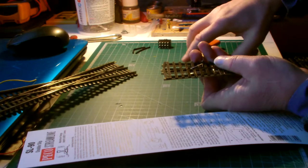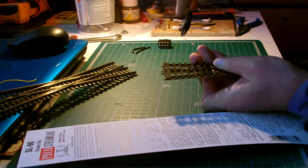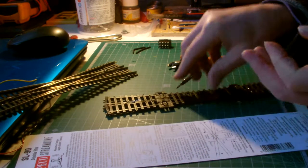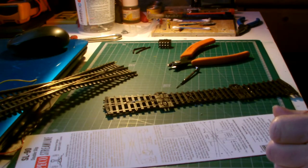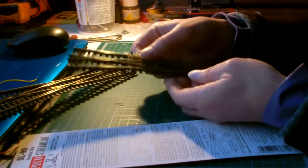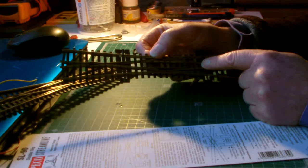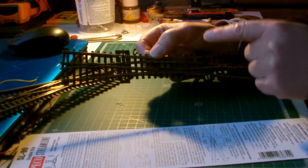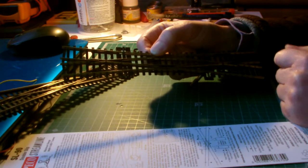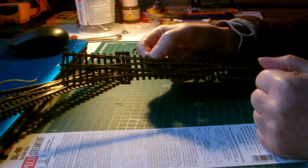Now this one — same again. There we go. Now these two get twisted together and soldered and joined onto the wire which is going to go to the point switch. Now there's a thing about double slips — the point motor that goes here, when you connect the frog wire, it's the frog wire that comes from the other end. I don't know what goes on; I don't really understand why, but that's what you do to make it work.